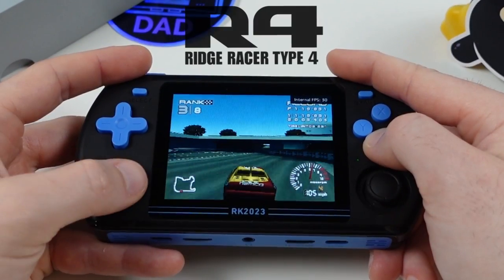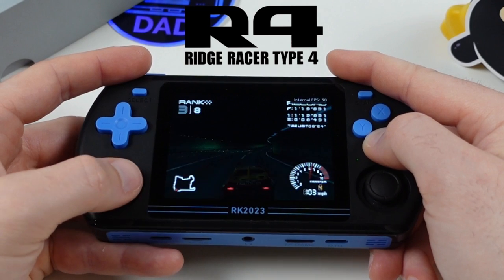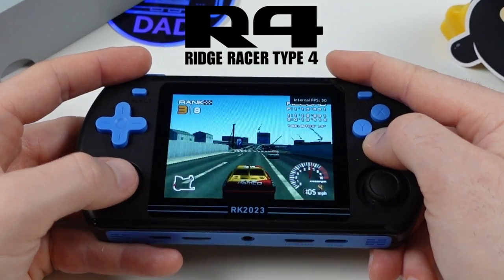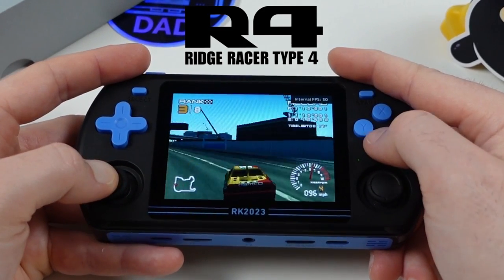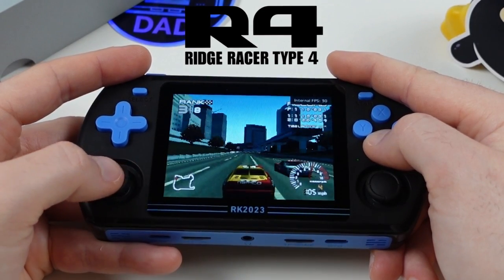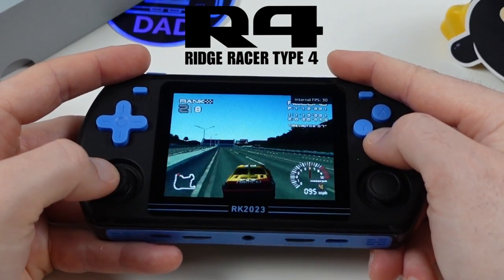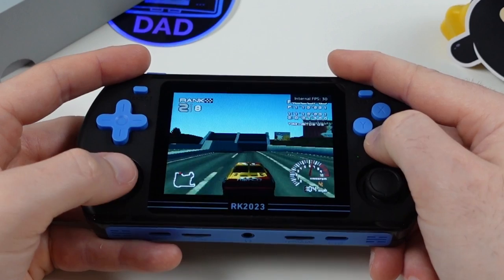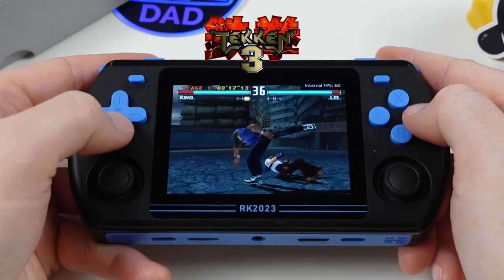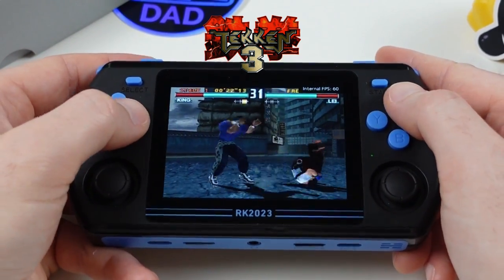Here's a fantastic racing game for the PlayStation 1. Ridge Racer Type 4 was actually the Retro Handhelds Discord game of the month, and I actually completed the game entirely on this device with no issue — a real blast to play again. The 4x3 aspect ratio screen is perfect for content like this. To round out the PlayStation demo, Tekken is running very nicely on the RK2023.